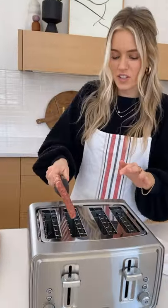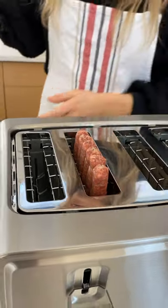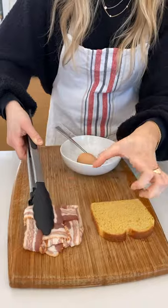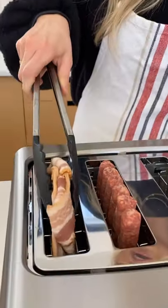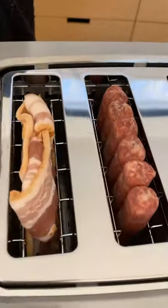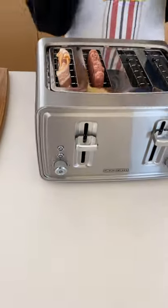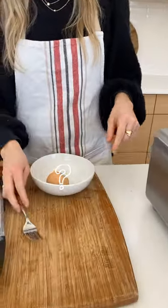I'm gonna put these sausage links right in the toaster — I've got about six of them. Then we're gonna move on to the bacon weave. This is just the easiest way to make your breakfast in the morning: you put everything in the same toaster, pop it down, and it's ready to go. We're gonna add our toast too — gotta have some toast.